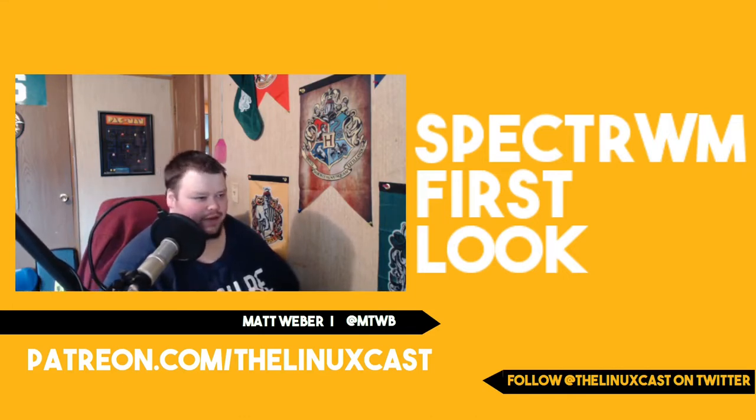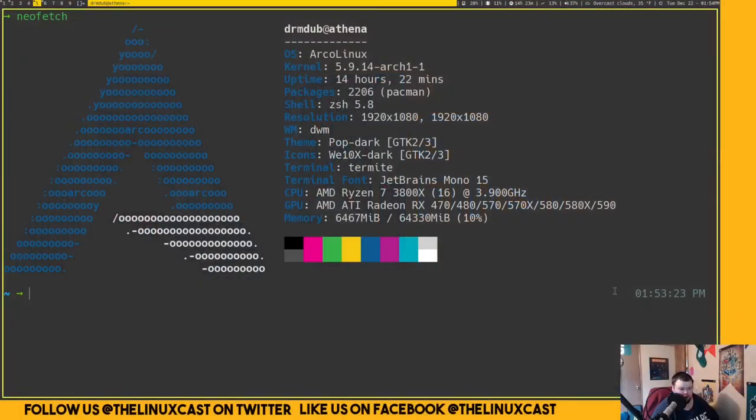Right now I'm still in DWM — this is not SpecterWM — but I want to show you how to install it. I'm going to install this on bare metal, not in a virtual machine, so we're going to hope that this works. In order to install this on Arch, you just do sudo pacman -S spectrwm.